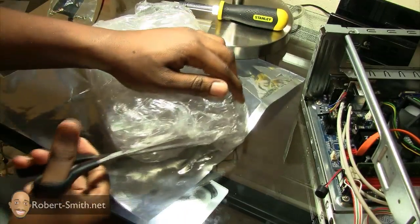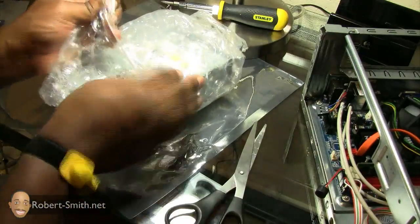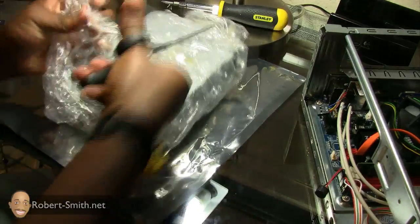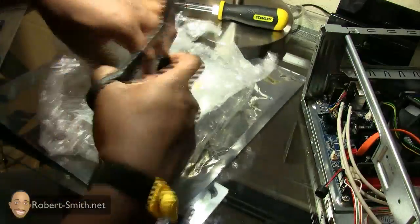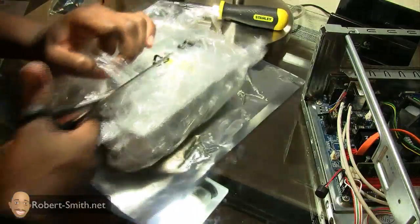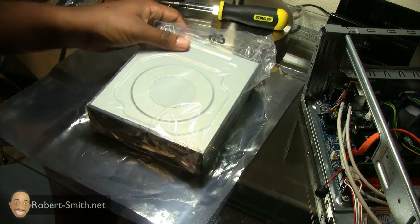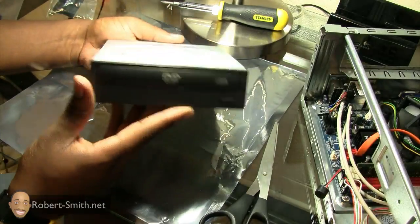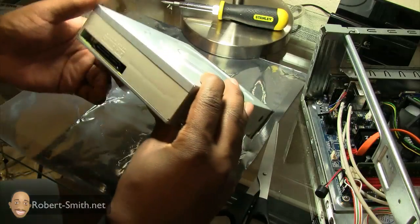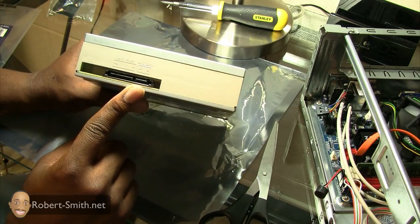Next we can go ahead and install the DVD-ROM drive. Let's get this piece of the DVD-ROM drive out of the box. Let's give a general overview about this DVD-ROM drive — it is a SATA DVD-ROM drive, and as you can see, the ports are similar to that of the hard drive.